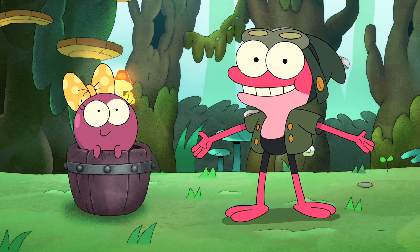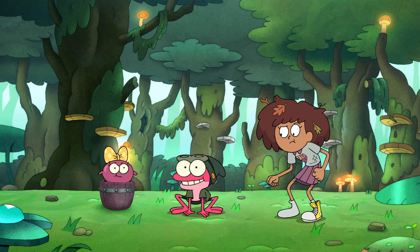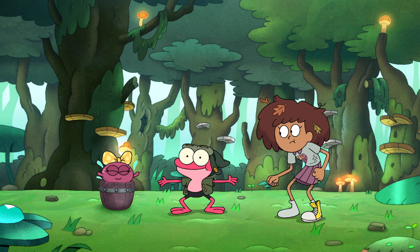All right, everyone. Let's start with the basics. We're going to do a classic lily pad leap. Crouch nice and low. Work that hiney. And leap straight up.